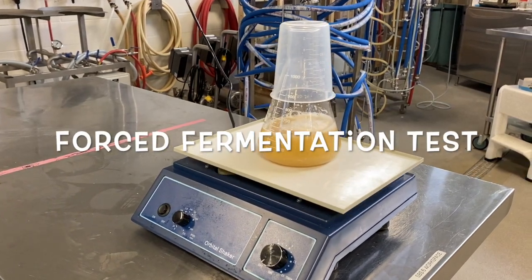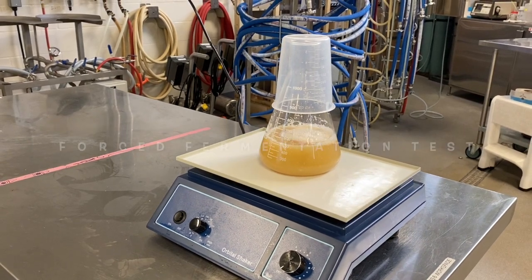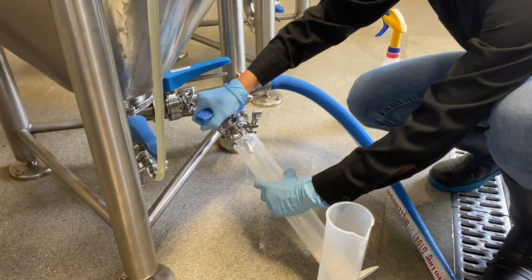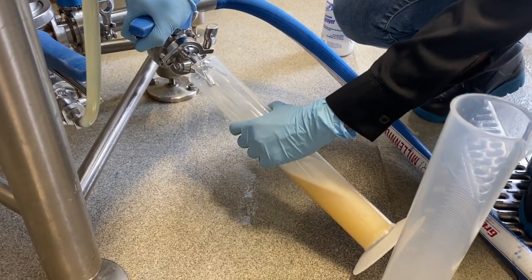The forced fermentation test is used in the brewing industry to evaluate the fermentability of a wort. This test helps brewers predict how a particular wort will behave during fermentation and determine the expected final gravity and alcohol content.